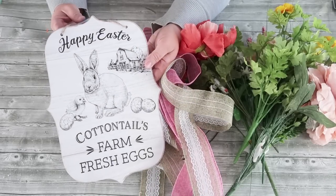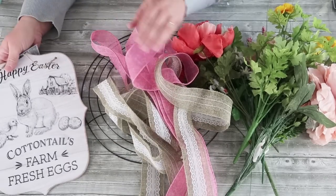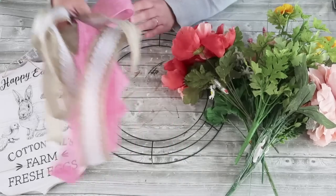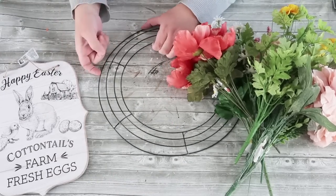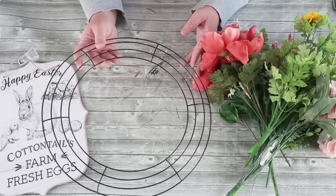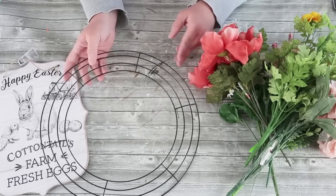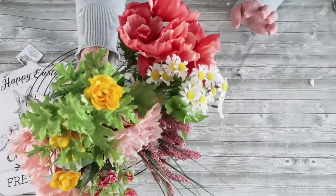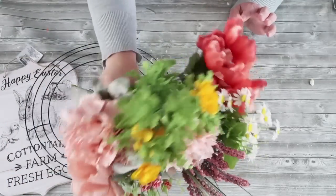For this DIY I'm going to be using this beautiful Happy Easter Cottontails Farm Fresh Egg sign, some ribbon, this large 18-inch wreath form, and then a whole bunch of different florals. Most everything is from the Dollar Tree except for the really large peonies, which I got at the end of a Christmas sale.